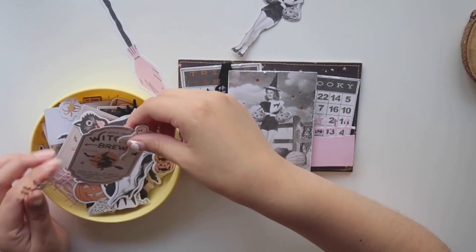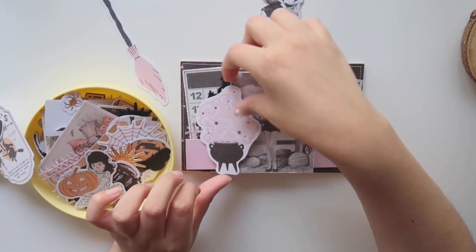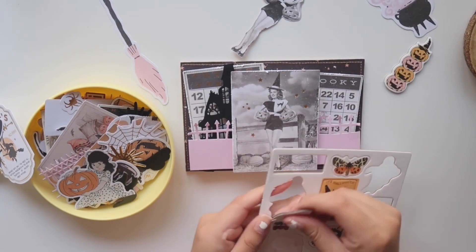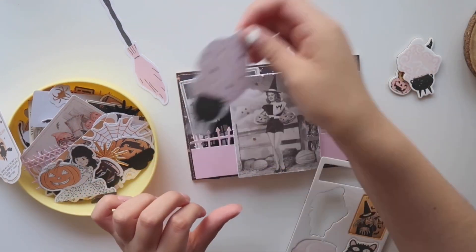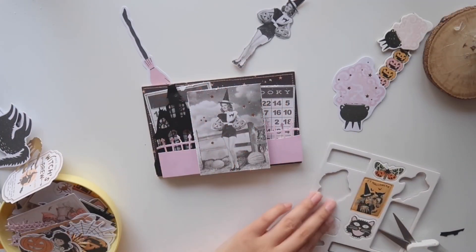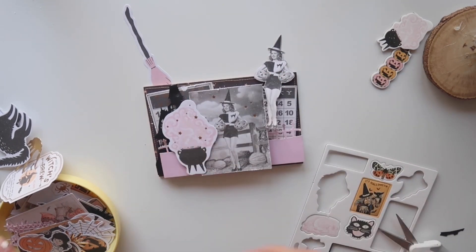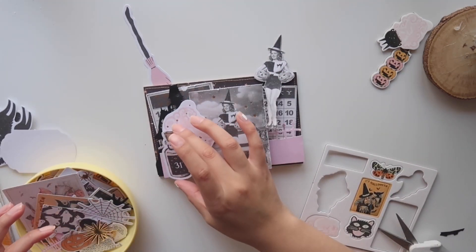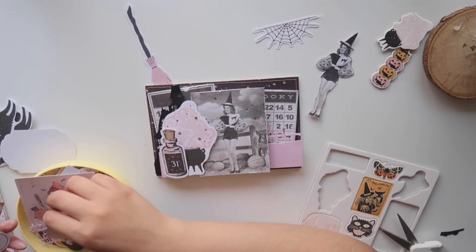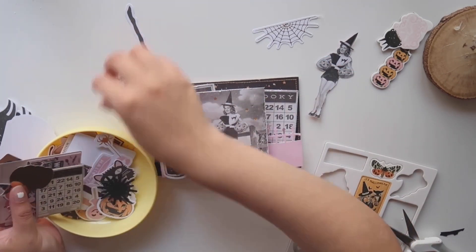I'm going back through the ephemera pack because I wanted to add a lot more to my shadow box. I really like this cauldron but I don't like how it's covering most of the background especially the haunted house. So off camera I tear it apart a little bit and then move the house a little more to the side, and now you can see it more once I put the cauldron ephemera piece there. I love this little potion bottle and it fits well with the witchy theme, so I'm going to add that as well as this adorable black cat.